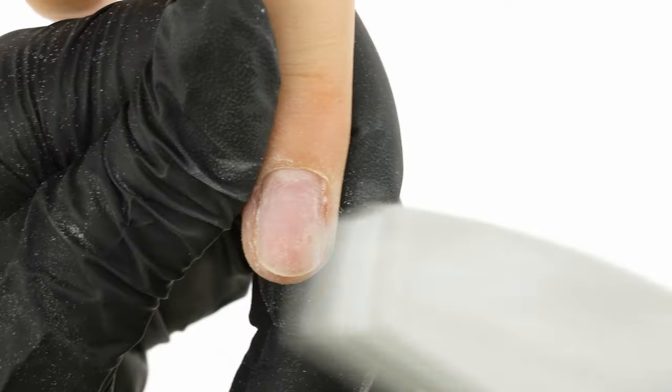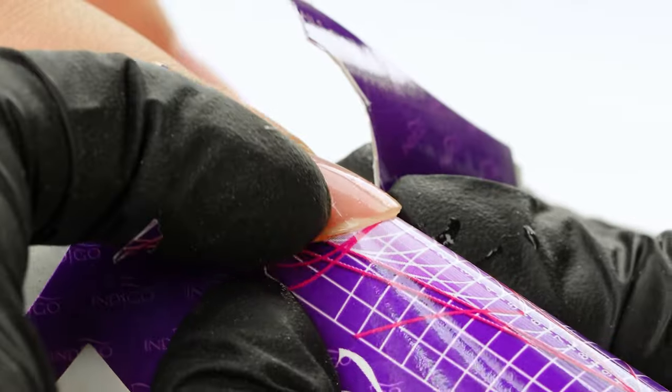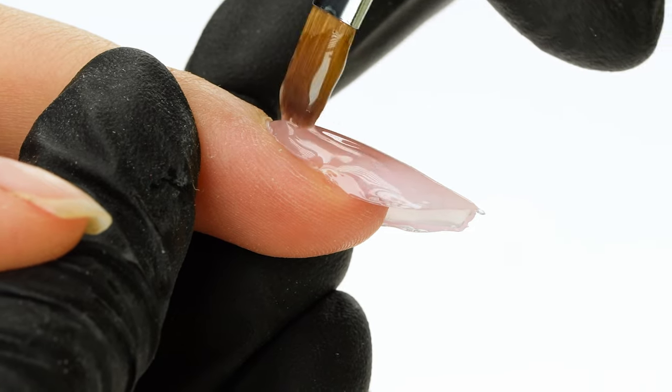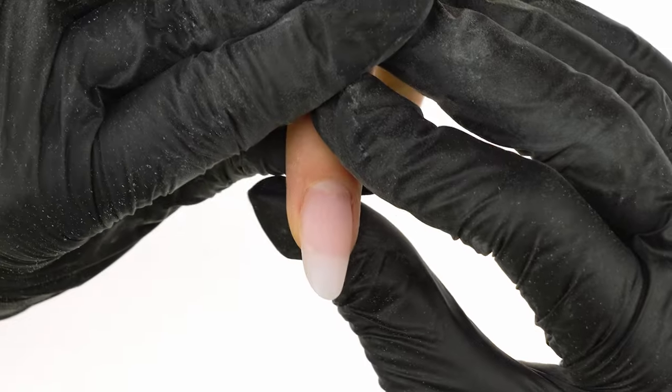In today's episode, we'll take a closer look at the most commonly made mistakes which can be the cause of a recurring issue of nails cracking along the stress line. You'll find out what to avoid and what to pay attention to in order to secure the side edges of extended nails and protect them from damage. Hi, my name is Connie and this is a channel dedicated to the art of nail styling. Today we'll focus on the issue of cracking nails. We'll show you our tips and tricks on how to deal with such situations. Let's go.